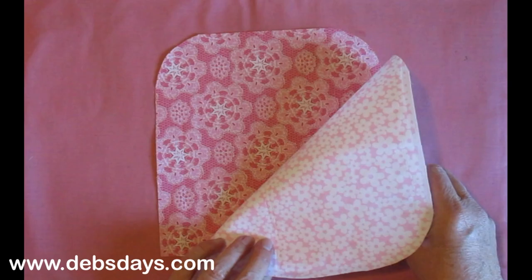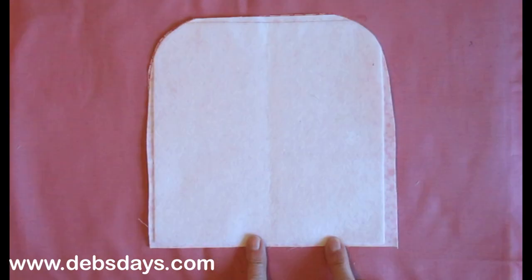We've opened that back up, keeping right sides together still. Go ahead and stitch all the way around using a ¼ inch seam allowance. Leave a space at the bottom open for turning, and then turn this right side out.